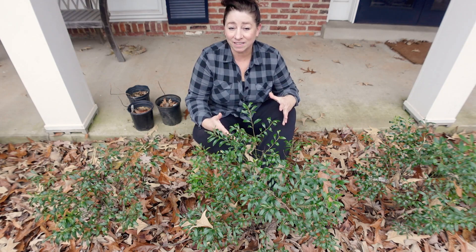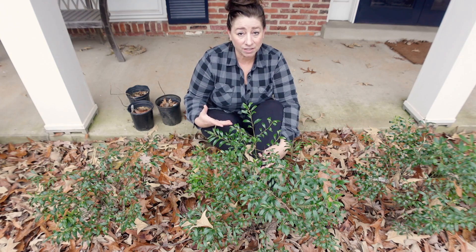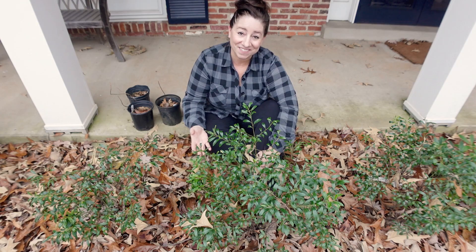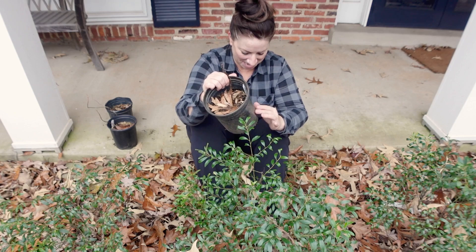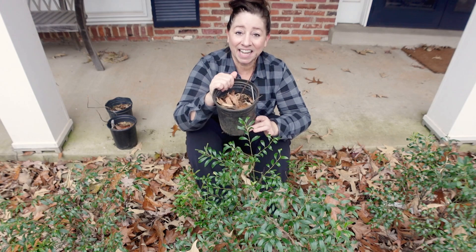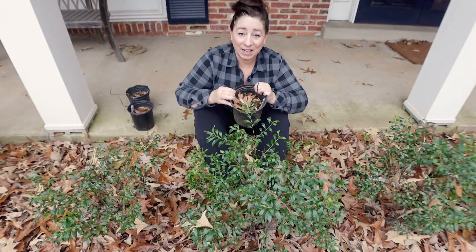Because they're the Gem Box variety, they're not supposed to get leggy. Inkberries are kind of notorious for being leggy, but this Gem Box variety is not supposed to be that way. So I'm going to give them another shot in a different area and see if that helps. In their place, I am putting smooth or wild hydrangea. I have three of them and they're just baby plants. Now I know that if the inkberries struggled because of lack of sun, then these guys probably will too — we'll just see.